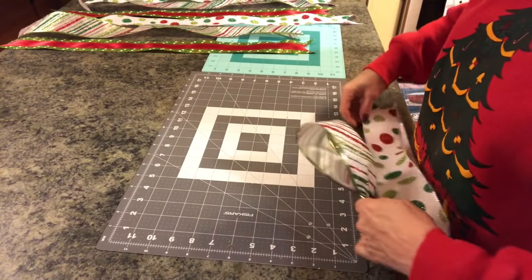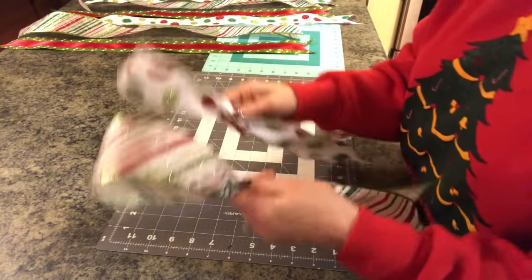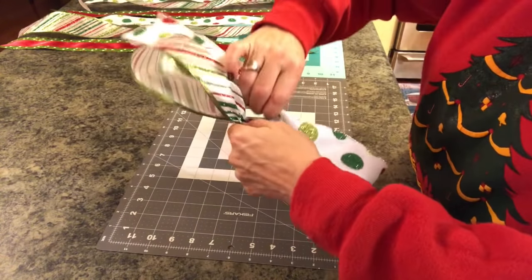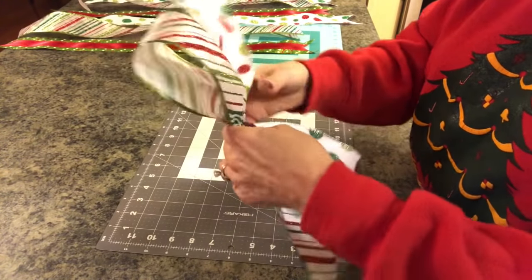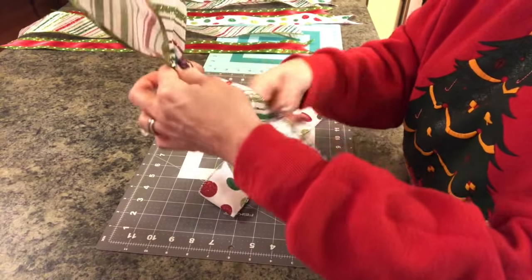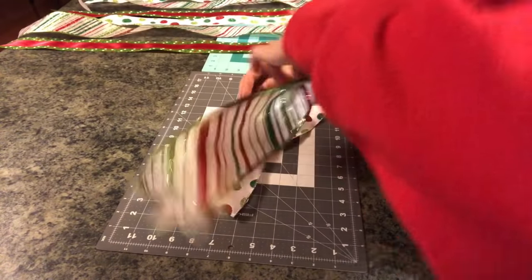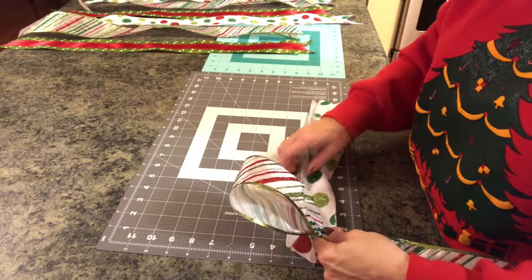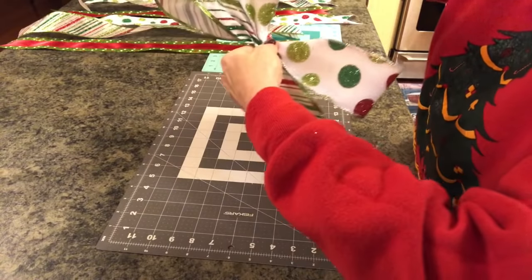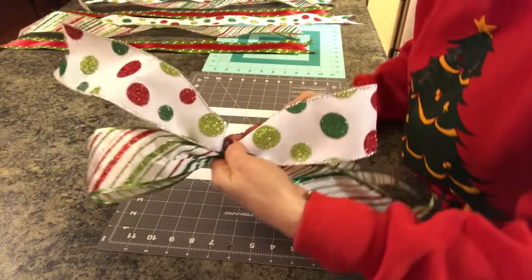Then do the same thing with the next ribbon — put it down, find five inches, smoosh it together. I've sometimes gone three all in one direction, but most of the time I think it's prettier to alternate the bows going opposite directions. Once you get your bow like this, take the back part of the ribbon — unless you have double-sided ribbon — give it a twist and pull it around to the front. Squeeze together at five inches, turn this one upside down, then flip the back piece around to face front.